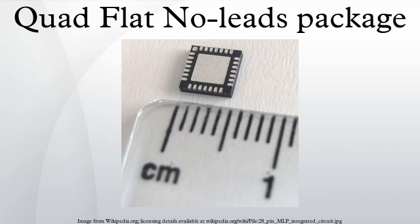Flat No Leads packages such as Quad Flat No Leads and Dual Flat No Leads physically and electrically connect integrated circuits to printed circuit boards. Flat No Leads, also known as Micro Lead Frame and SON, is a surface mount technology, one of several package technologies that connect ICs to the surfaces of PCBs without through holes. Flat No Lead is a near-chip scale package plastic encapsulated package made with a planar copper lead frame substrate.